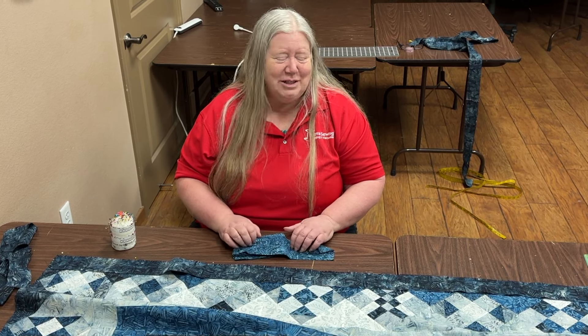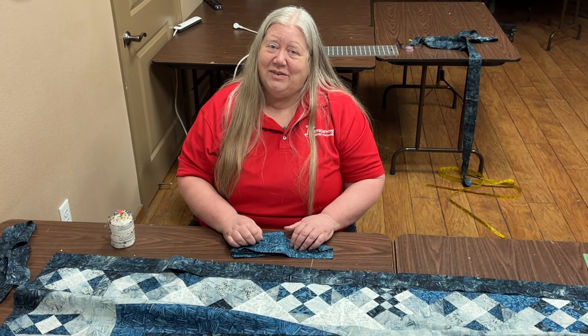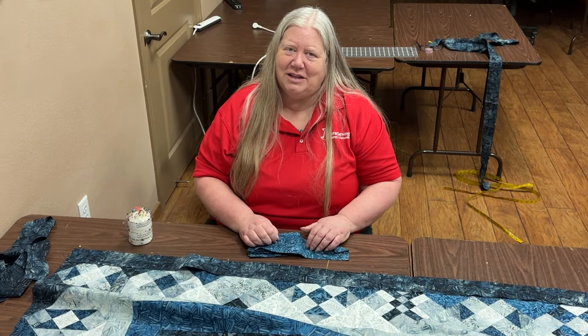So anyway, that's how we do borders. We will talk to you soon — thanks so much, bye bye.